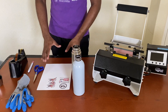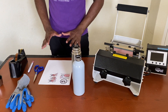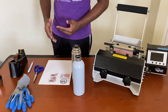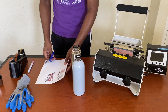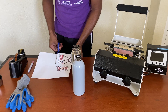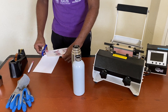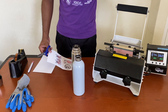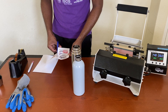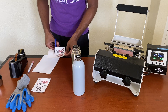Our two images are printed out on ASL sublimation paper. Now I'm going to apply these two designs onto the bottles. I have scissors, heat-resistant tape, and gloves — you should use gloves because stainless steel gets very hot coming out of a press. I'm turning on my mug press to warm up. I'll be using 360°F for about 60 seconds to see if this comes out how I expect.